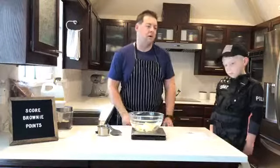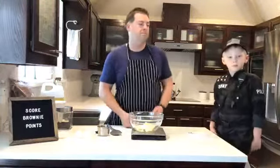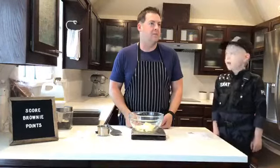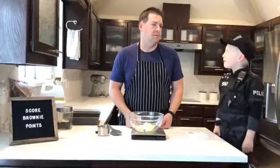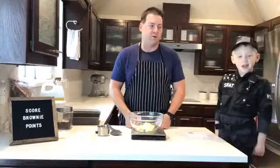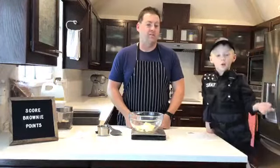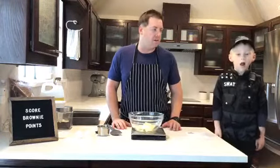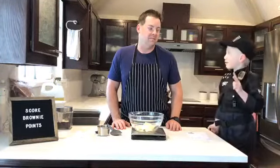Now let's start off with our joke, SWAT Officer Blaze. Let's hear it. What does a brownie put on his bed? Pillows? No. Stuffed animals? No. A cookie sheet! Oh, a cookie sheet — that's a good one. You're so funny, SWAT Officer Blaze. Oh, and I got another one. What's that? How is a baseball team like a brownie? I don't know, how are they? They both need a good batter!